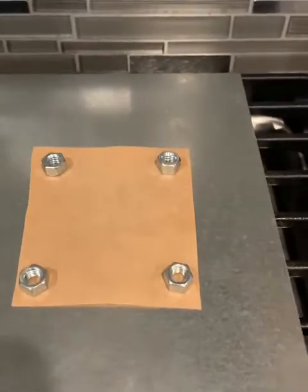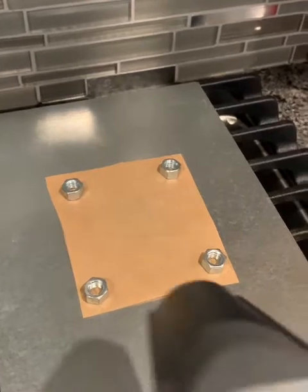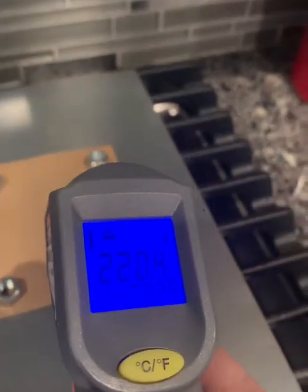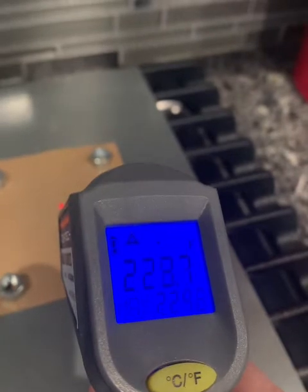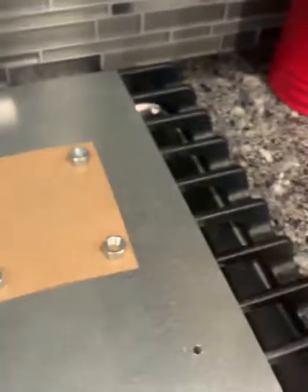We've been running this for about 50 seconds and I'm going to take the temperature right at one minute. There's my bell for my timer and you can see we've got a lot of heat transfer - 220, right around 220 degrees. So I'm going to go ahead and record that on my sheet after one minute.